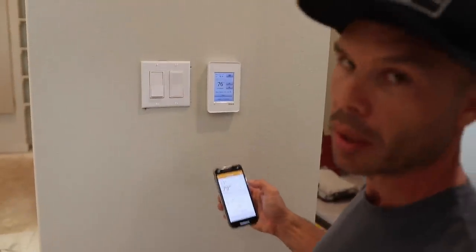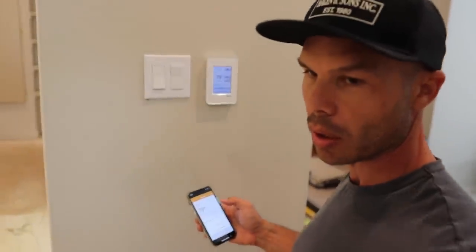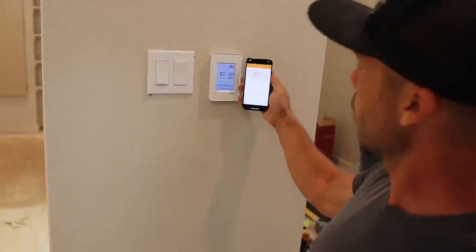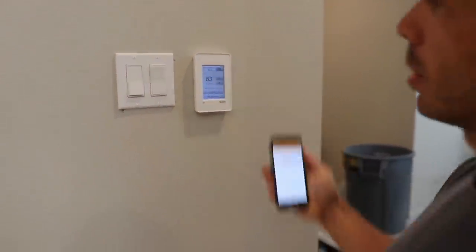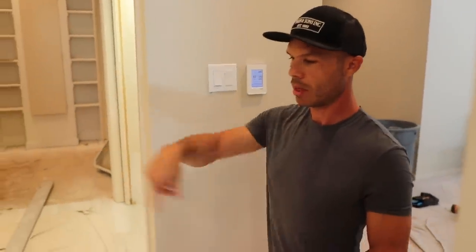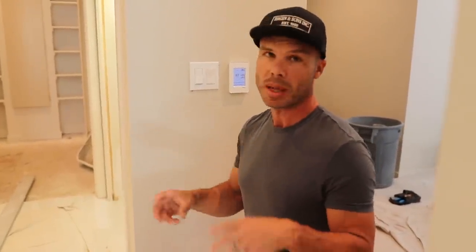I'm going to bump this up to 83 so I can come back with my infrared reader and show all the cable lines on the floor heating up. I've got my iPad with a FLIR infrared camera that plugs right into an iPhone or iPad — you can download the FLIR app. Looking down at the floor, you can see I'm standing on the heated cable coil, and as we go around you can see the whole pattern.